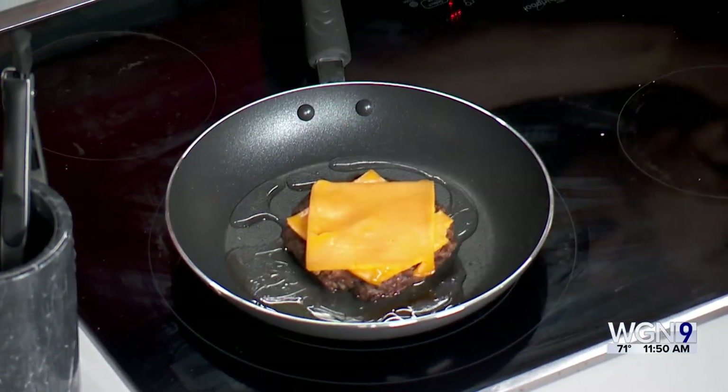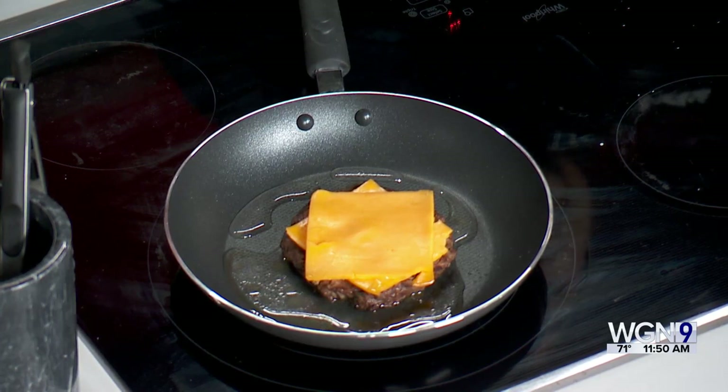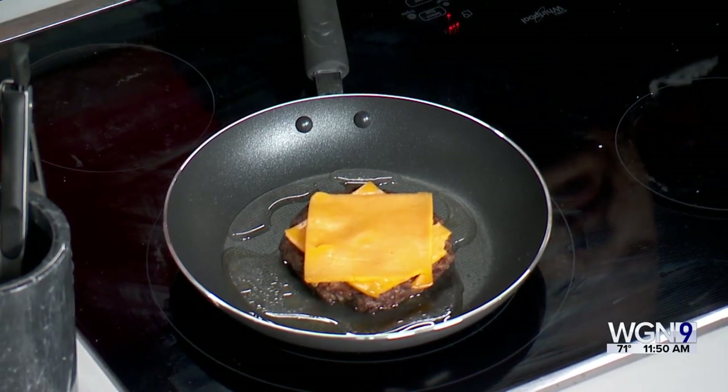Over here we have a burger going with some Irish cheddar. We're going to add a little bit of water just to get some steam going to melt that cheese. Once that's done, we're going to top it off. You can serve the bacon jam on a bun, on crackers, or with the holiday season coming up, maybe on a baked brie or a charcuterie board. That smells so good, Chef.